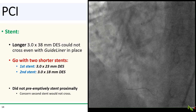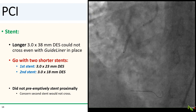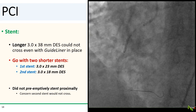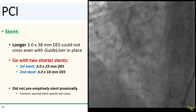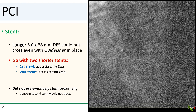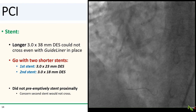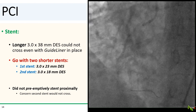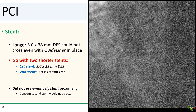So let's stent this up. We initially chose a long 3.0 by 38 mm DES, but the long stent could not cross even with a guideliner in place. Instead, we used two shorter overlapping stents, which did successfully cross. We actually thought about placing the proximal stent first to prevent back propagation of the dissection, but we ended up stenting distally first because we were concerned that we would have difficulty with the second stent crossing.